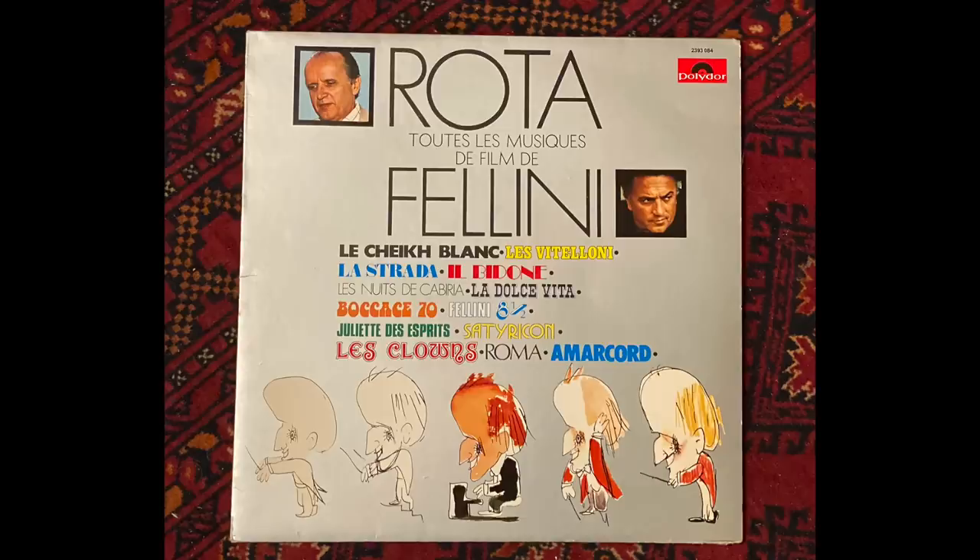Then I played this Nino Rota record — a collection of his music for Fellini and other films. It's an old record I've had at least 20 years. It always sounded kind of bright and grainy and transistory — not the best recording, but I've kept it because I like the music. After I cleaned it, a lot of that edge and harshness was a little less. Enough less that I said, that's pretty impressive. I've always enjoyed the music and sort of grinned and bared it through the sound, but now it's substantially better.